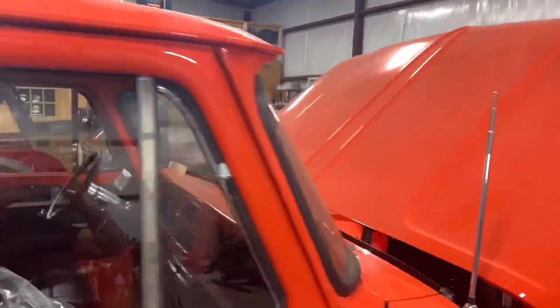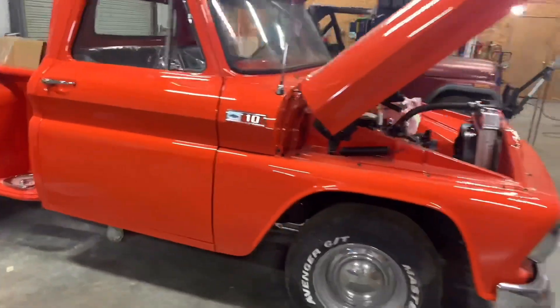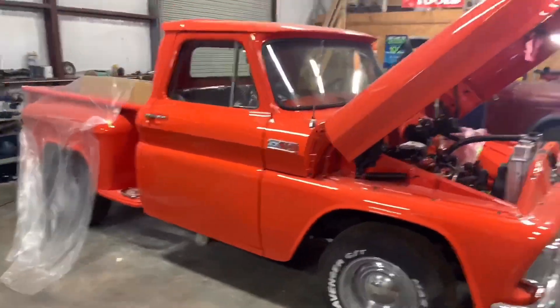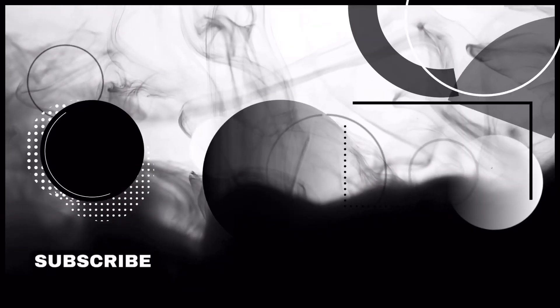Man, this truck came out good. Let me know what you guys think about the truck. If y'all want to know how anything's done, let me know. We will see y'all soon — thank y'all.